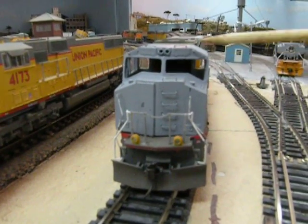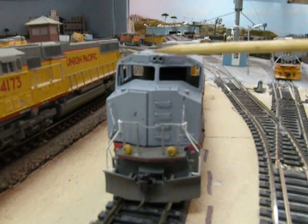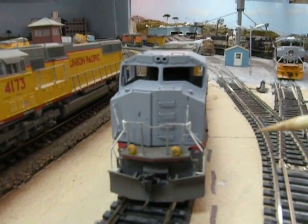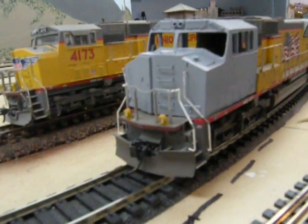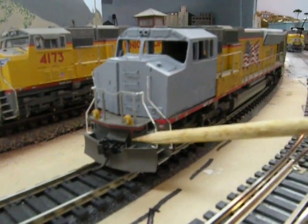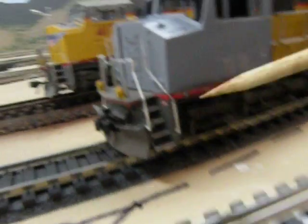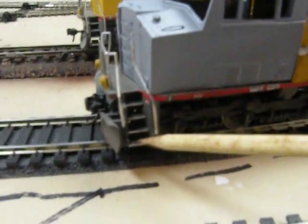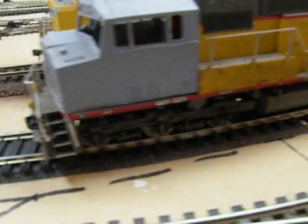This cab right here — I've added all the grab irons to it, the sanding hatches, and then the headlight assembly. This is almost ready for paint. I've got a couple more detail things to do. I'm going to be detailing this locomotive up with the correct plow, MU cables, cut levers, and all that good stuff that belongs on it. It's also going to have tread walkways added, and then it'll be painted up. Here's the back of it.